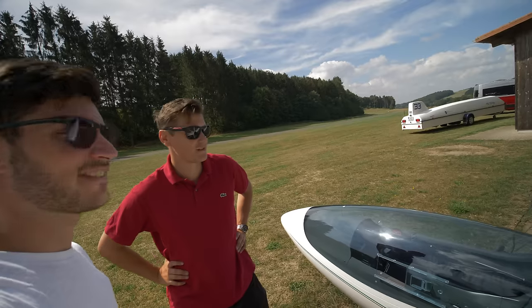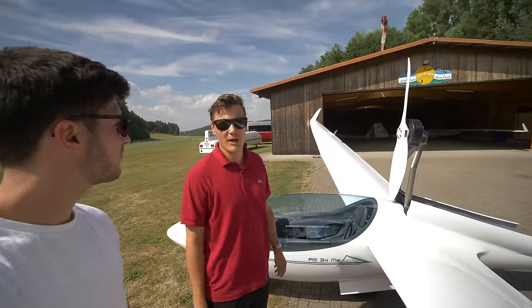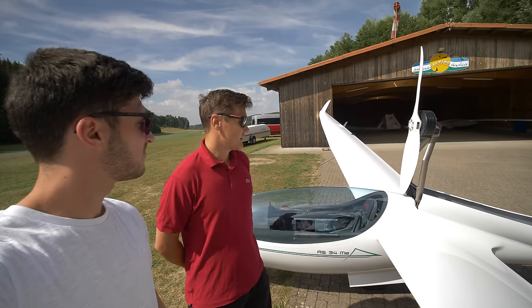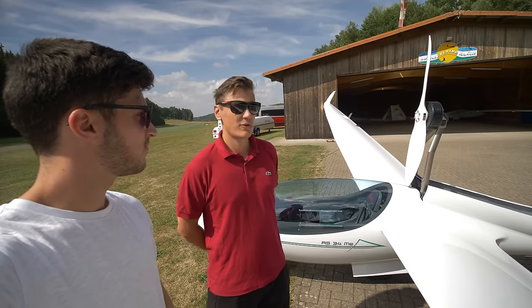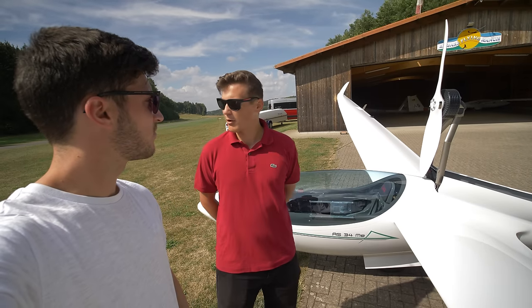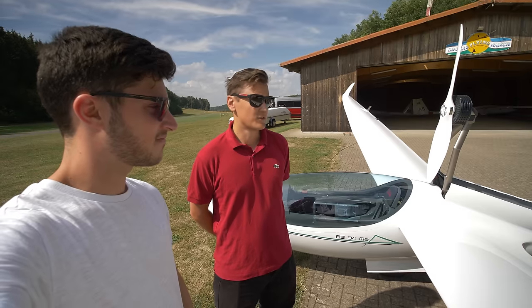Our propulsion system works on full power with 38 kilowatt. You can use this 38 kilowatt for up to two minutes — more than enough power and time to get airborne and reach safe altitude. After that, you can use the remaining capacity at 25 to 27 kilowatt for climbing. We tested the system in real-life conditions from our airport up to 2850 meters of climb altitude starting from zero capacity.